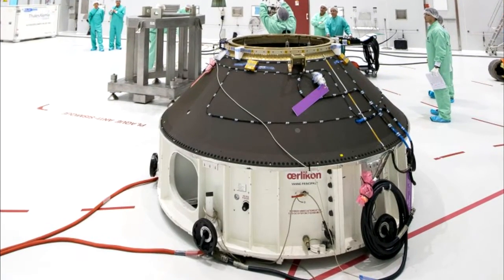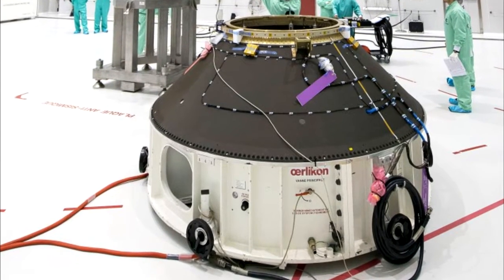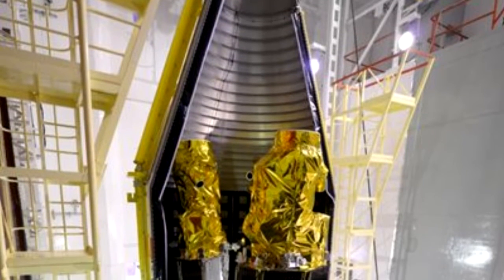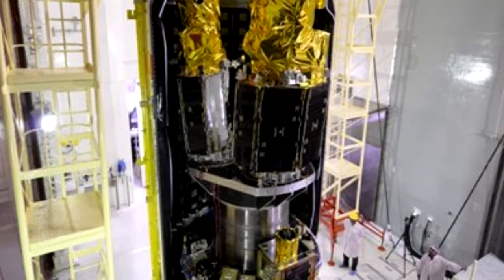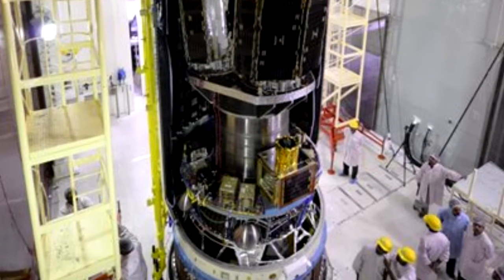The fairings are attached to the payload adapter, where the payload is also mounted. If the payload was mounted to the insides of the fairings, vibrations and stresses may damage the payload, which is why they are both separately mounted to the same adapter.